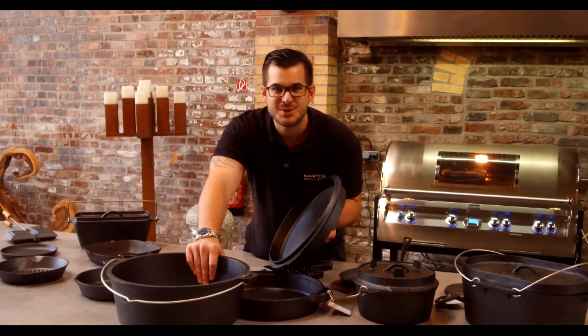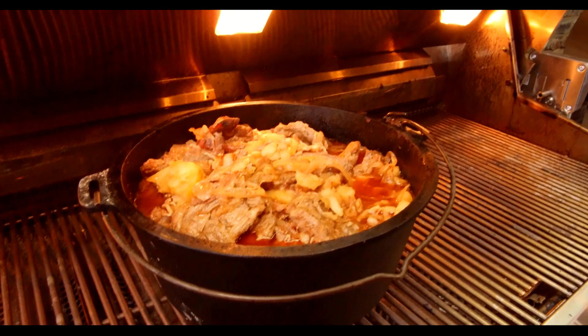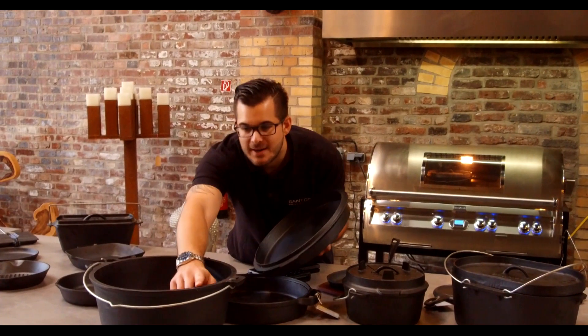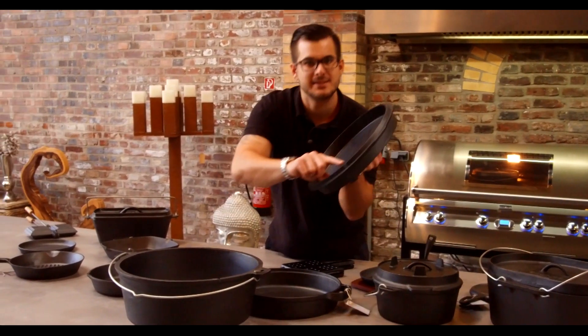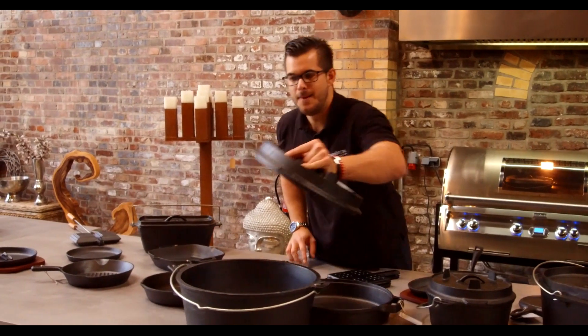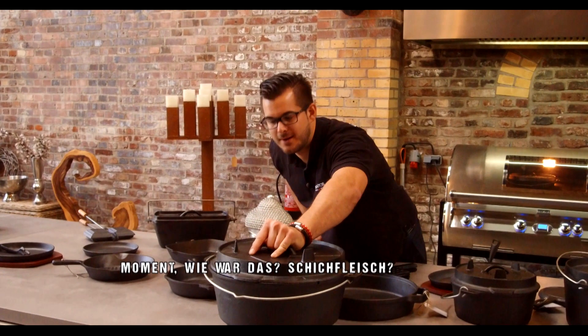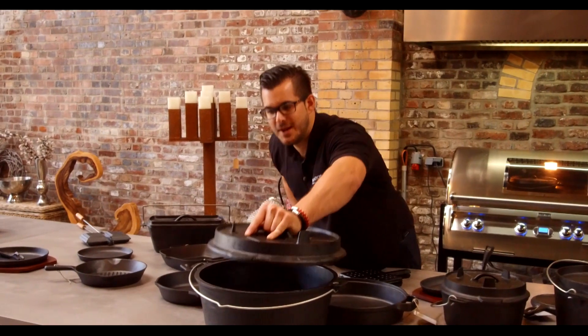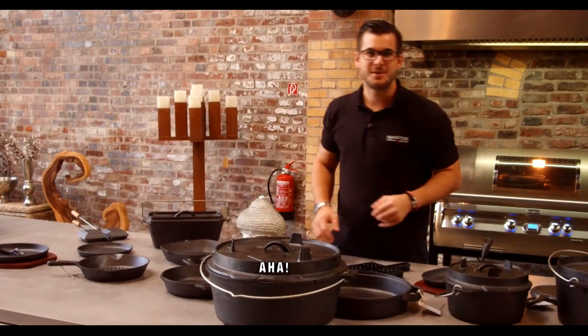Da kannst du richtig schöne Aufläufe drin machen – ein Bud Spencer-Eintopf mit Speck, mit Bohnen, mit Zwiebeln. Du hast die Möglichkeit, da hast du eine Nase und hier hast du eine Nase, einen Thermometer reinzustecken. Schichtfleisch kannst du darin machen. Macht unheimlich viel Spaß.